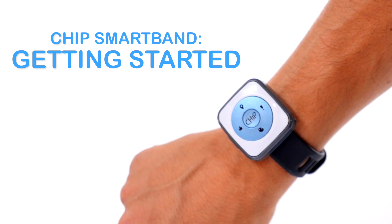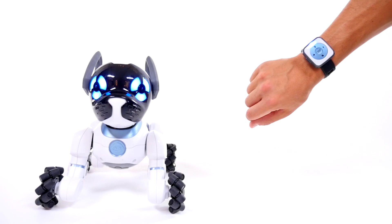The smart band is a key part of the Chip experience. When you wear it, you and Chip are connected.